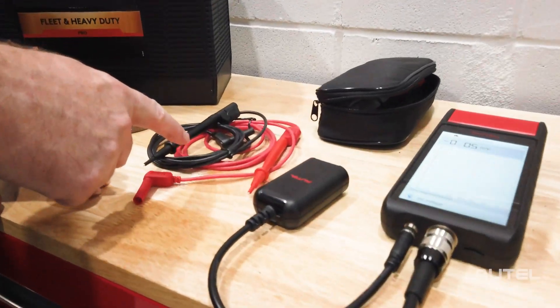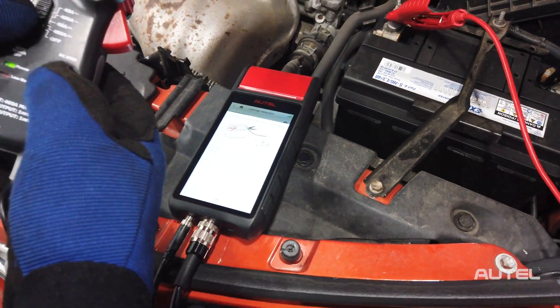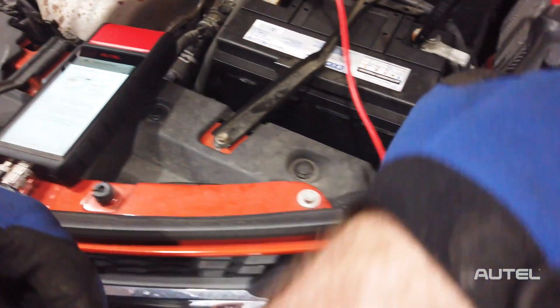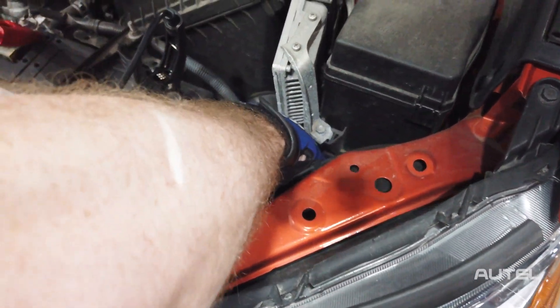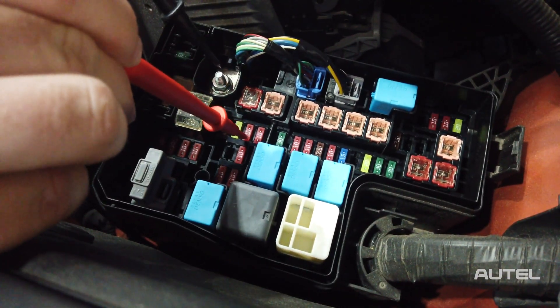To expand the functionality of your tool, we offer the BTAC, the Battery Testing Accessory Kit. This includes a digital multimeter, test leads and probes, and of course, an amp clamp. The amp clamp is perfect for a parasitic draw test and for identifying a weak battery when you have a cranking issue. When you're done with the clamp, you can now use your multimeter to identify which fuse is the source of your issue.